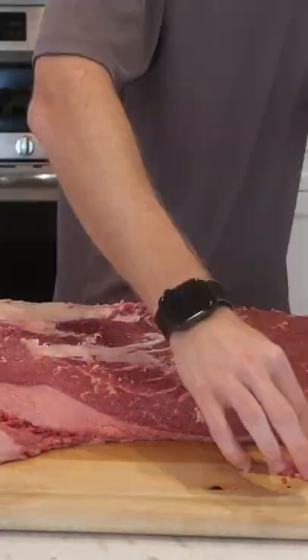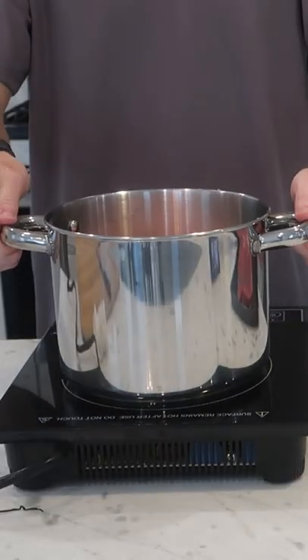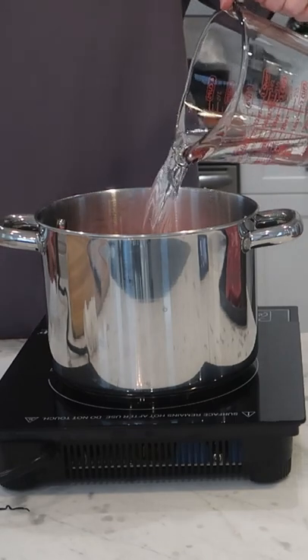I posted the full video to YouTube yesterday, but it's safe to say I made a ton of errors and learned a lot about my grill, as well as smoking meat, as well as brisket, as well as so many other things.